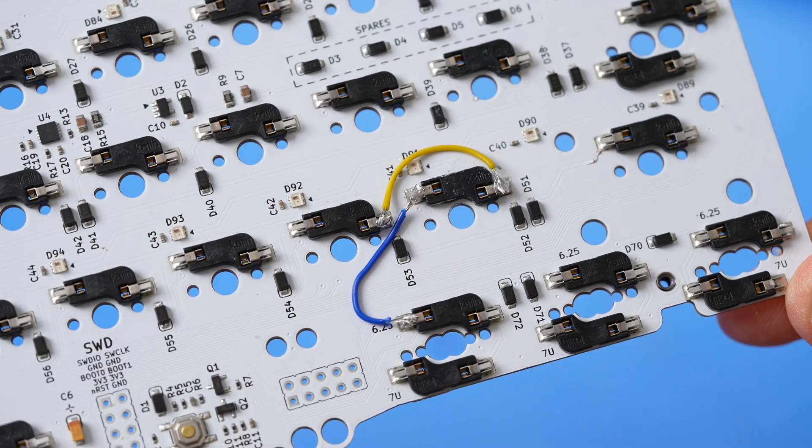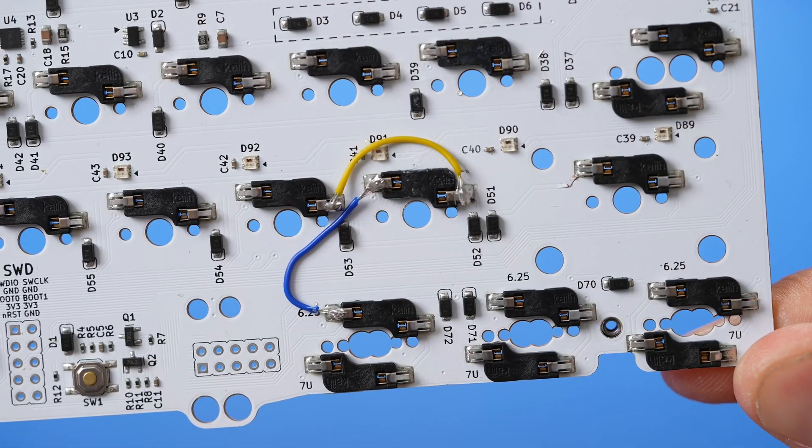Plug in the PCB and test the repair using a pair of tweezers across the hotswap socket. If that key still doesn't work, check that the jumper wires are properly connected. The problem could also be a loose diode connected to that switch. If you don't have the tools required for this type of repair, we do always stock extra PCBs for all of our keyboards on our website. Hopefully this will help you figure out how to repair your PCB's hotswap socket. For any technical questions, order help, or any other inquiries, feel free to email our support team at support@moddesigns.com.